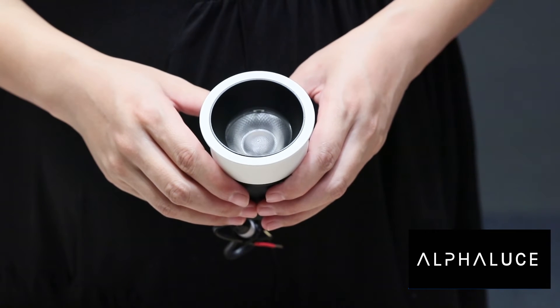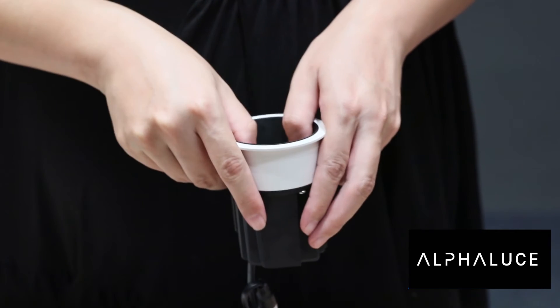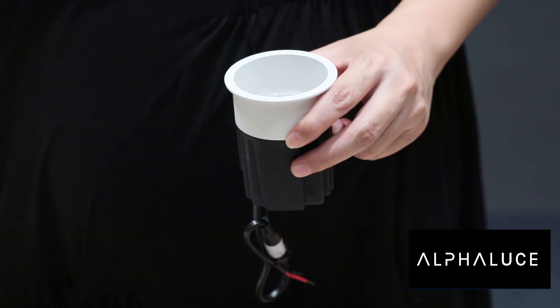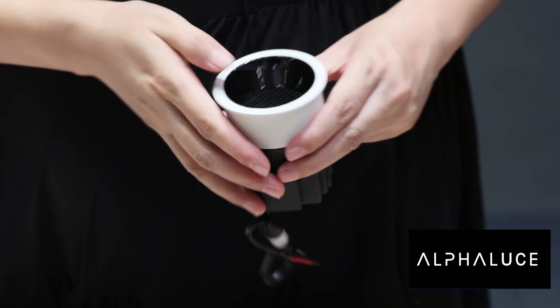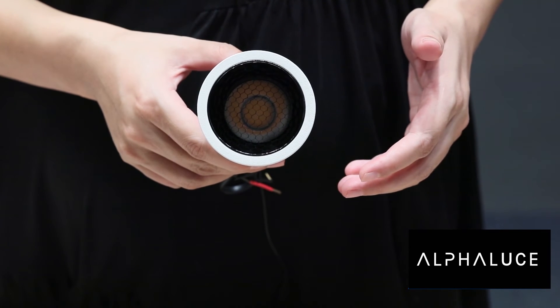Now I will change one reflector to show you how to change it. Now we have a different color reflector with honeycomb.